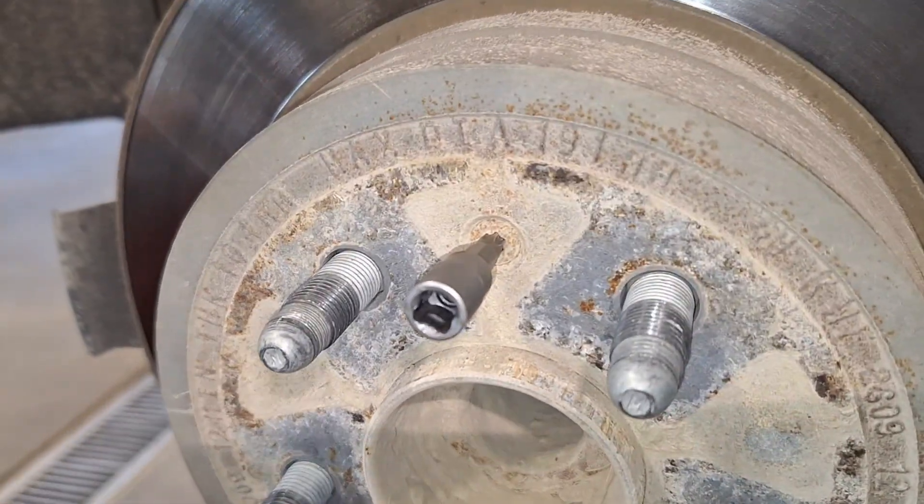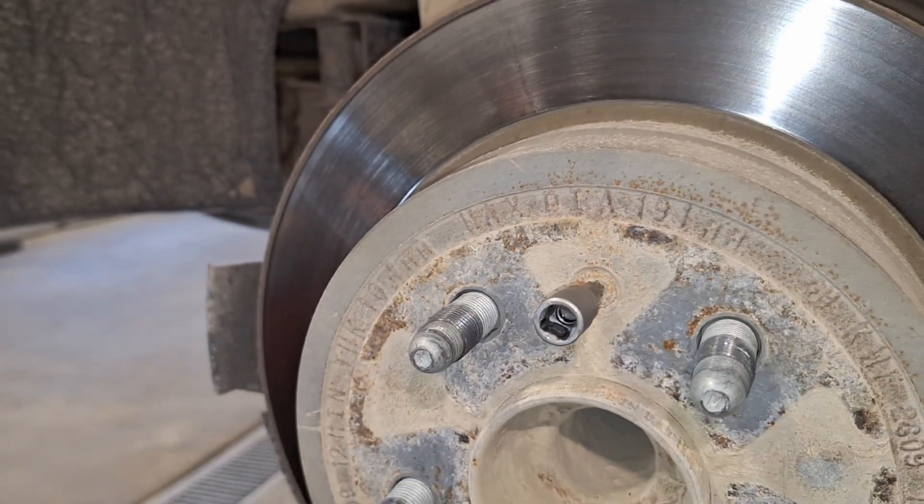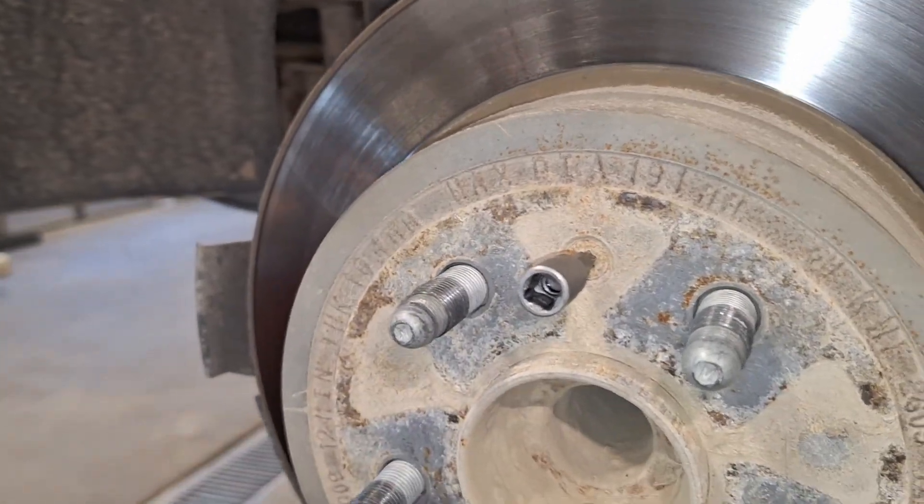Now, if that doesn't come out very easily, put a little bit of heat on it, or smack it with a hammer — just tap, tap, tap and see if it'll come loose. If not, you've got to put some heat on it so you don't strip that thing out.